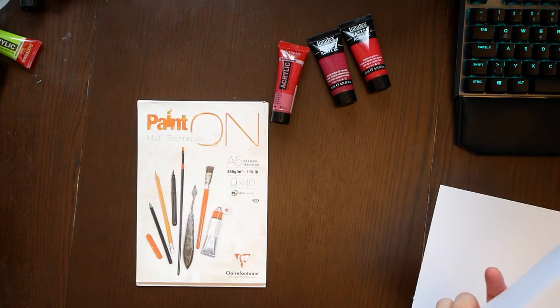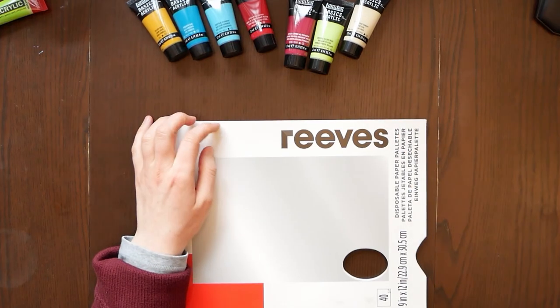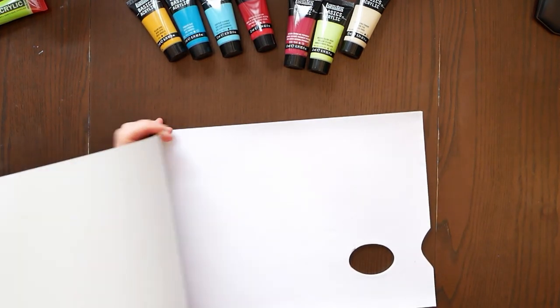It is the next day. I finished swatching my Liquitex colors yesterday and today I want to try them out in a painting. I'm thinking I'll do the same painting twice — once with Liquitex and once with the Amsterdam Royal Talents colors — so you can see them side by side. I'm using paint on multi-techniques paper, suited for acrylics, and I also have my Reeves disposable paper palette.